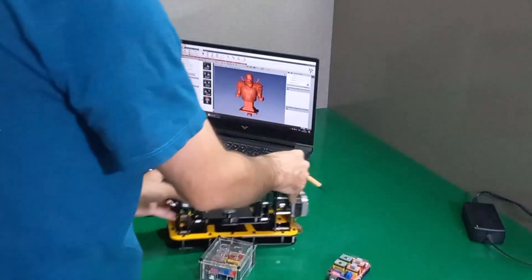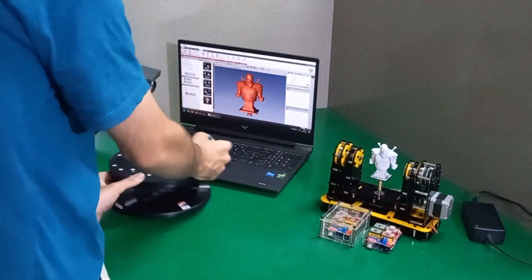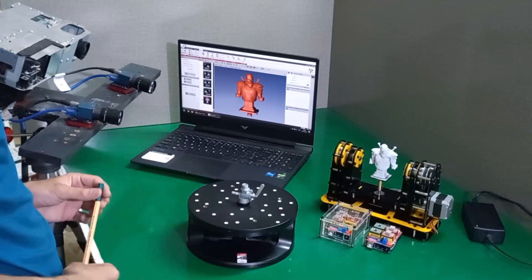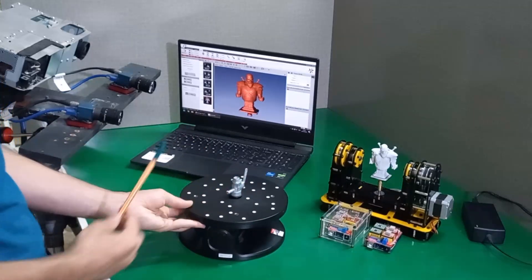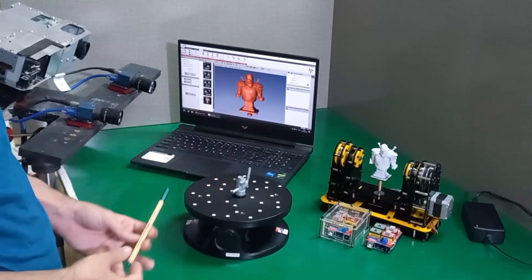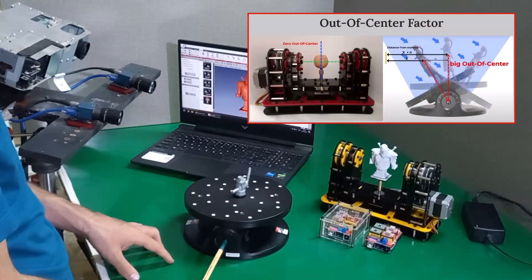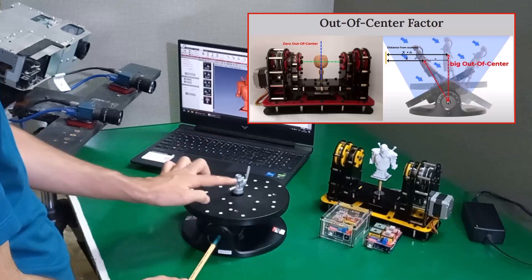Now let me make a comparison between these two turntables and see for what application they are more suitable and have better performance. First, the RoboPoint turntable. As I mentioned, it is a good solution for scanning medium size and big object sizes, but not for macro scanning. Consider this pen as the rotation axis of the turntable. If you put this pen on the rotation axis of this table, there is a parameter called eccentric or out-of-center parameter — the distance between the rotation axis and the center of the object.